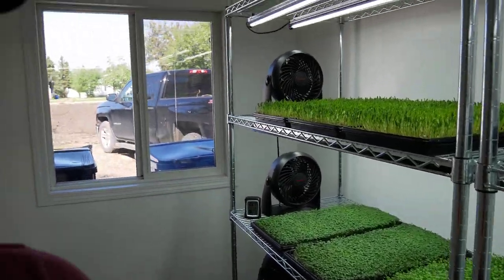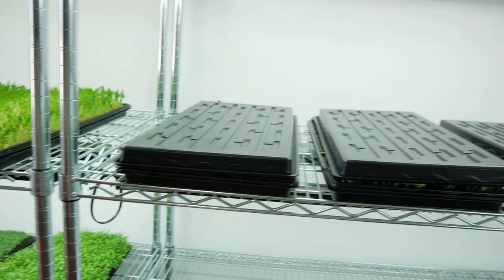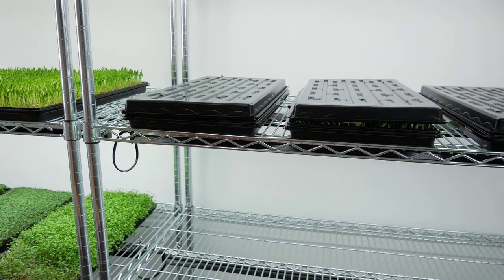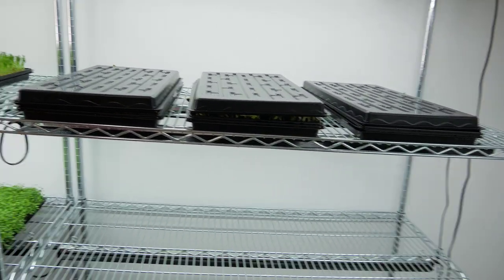These shelves we got from Costco — stainless steel, really nice, no rust or anything, super easy to clean and sanitize, and they should last forever. To summarize: you want good airflow over the canopy of your crop, great airflow throughout your grow room, a dehumidifier, and some lights. If you have all those things you should have a lot of success growing sunflower microgreens. I'll talk to you guys in 24 hours — just remember what these trays look like now, because it's always amazing when you come back and see how much they've pushed the trays up.